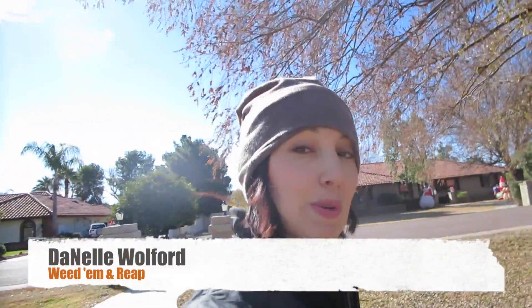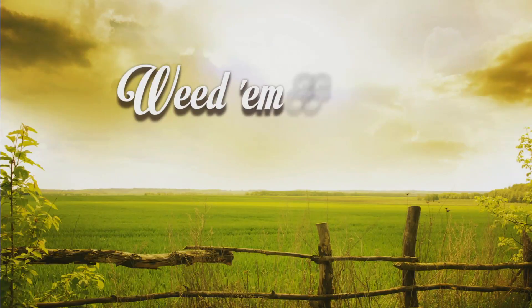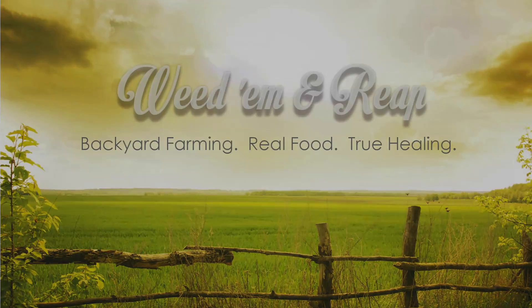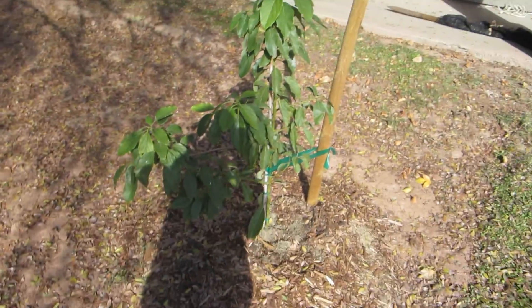Hey guys, it's Danelle from Weedem and Reef, and today I'm going to show you my pride and joy — my avocado tree that I've so loved ever since I planted it.